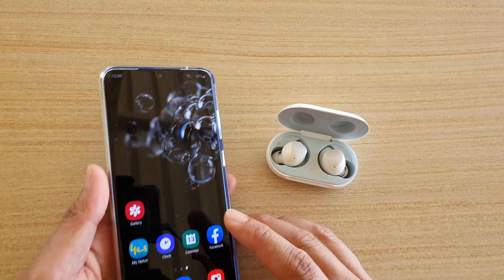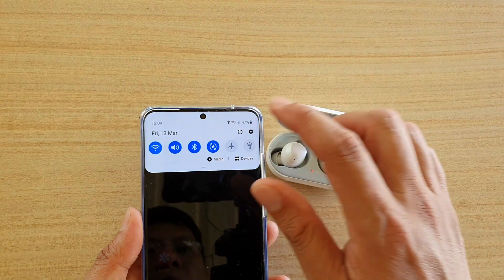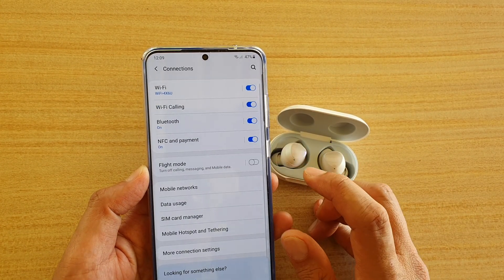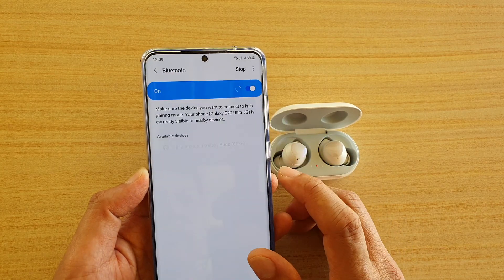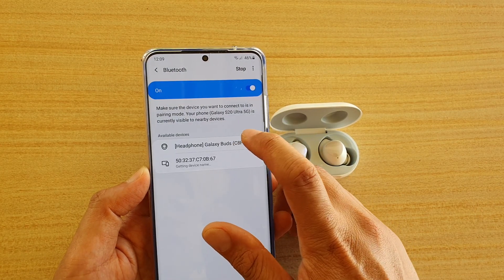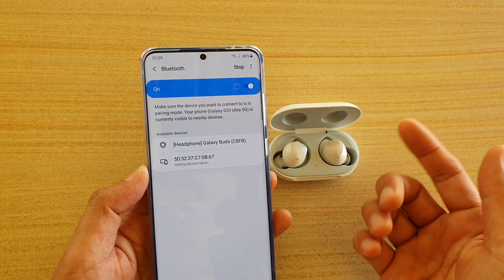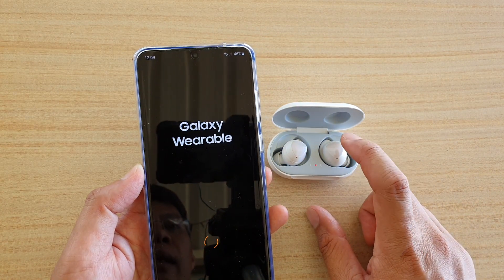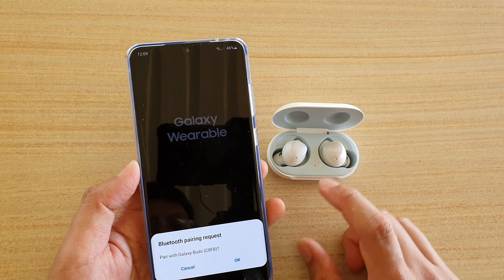If it does not pop up, you can always swipe down and tap on the settings icon. Then tap on Connections, then tap on Bluetooth. It will scan and offer you to tap on it to connect.